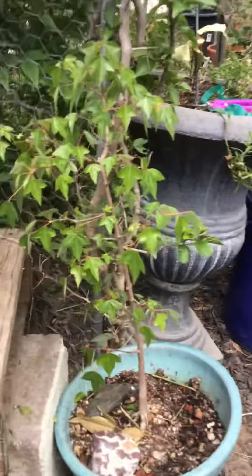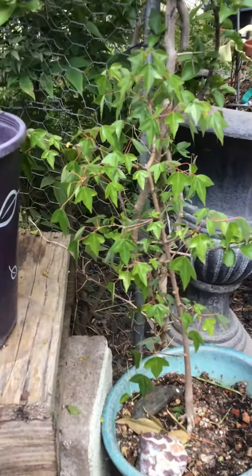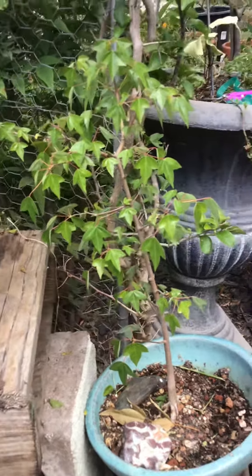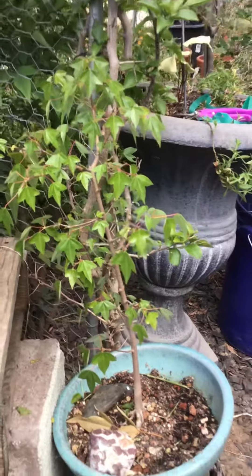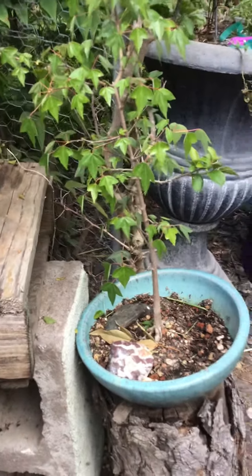This one was not a cutting — it was a seedling that I took out of somebody's yard that was just going to get thrown away. So don't give me hate comments about how I stole somebody's thing. It was trash. So yeah, that one's doing really good.